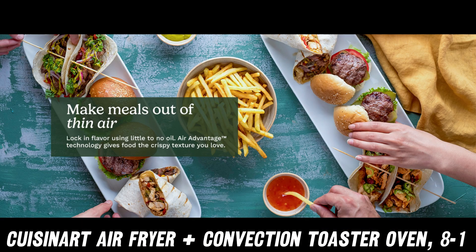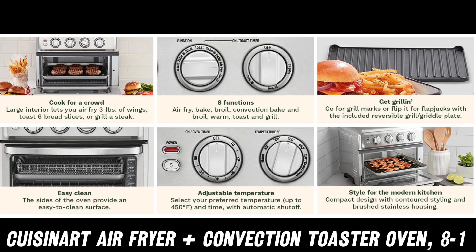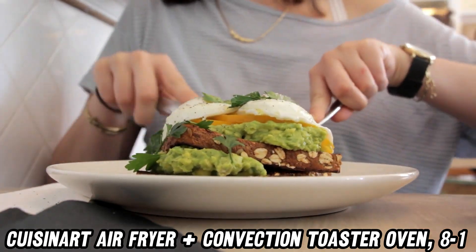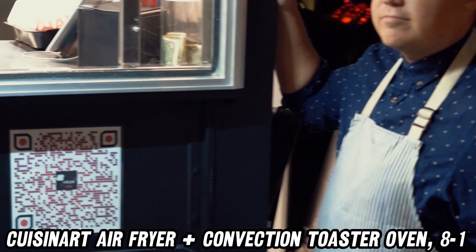Do you want to know about the design? It's sleek stainless steel, which not only looks stylish but is easy to wipe clean. Plus, it comes with accessories like an air fry basket and baking pan to make your cooking experience even smoother.